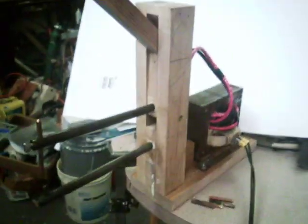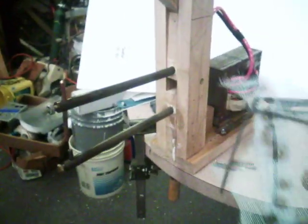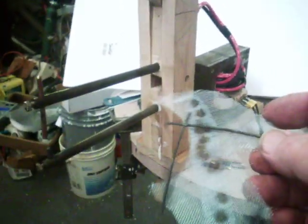Well, here's another project. I got my spot welder project fixed for my nickel-iron battery things. A lot of times you need to weld little small wires and screen and stuff together — it's nearly impossible to do.